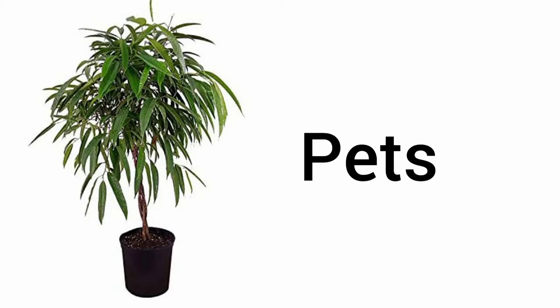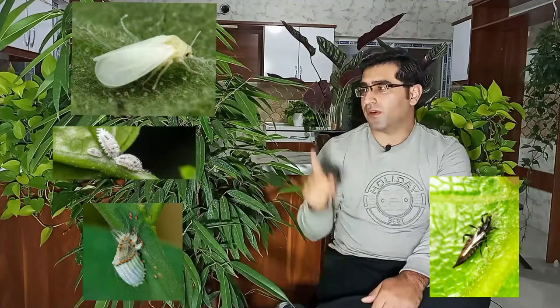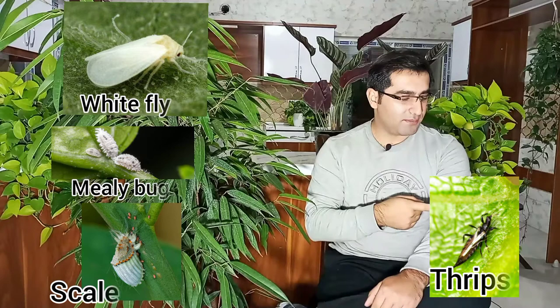Pests that attack Ficus plants include whitefly, mealybugs, scale, and thrips.